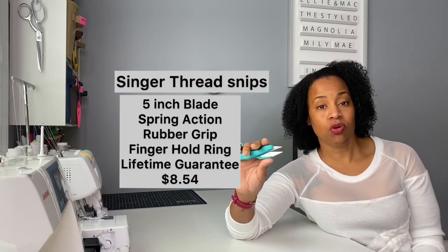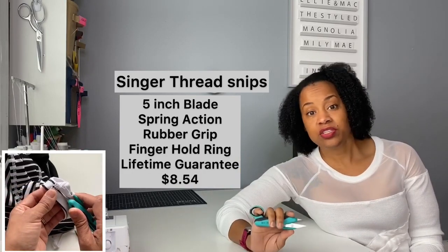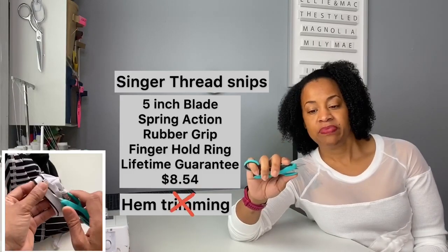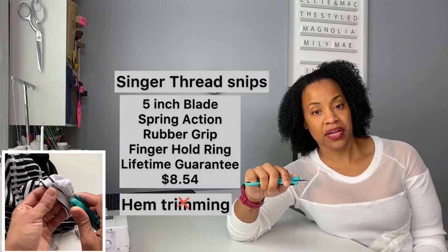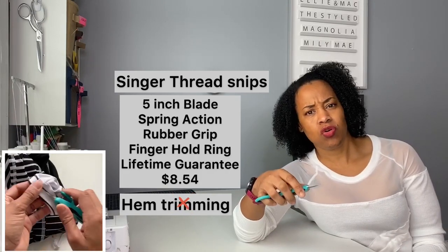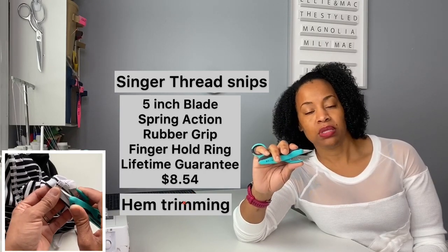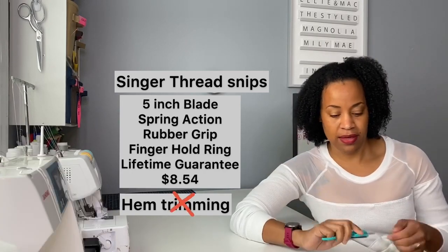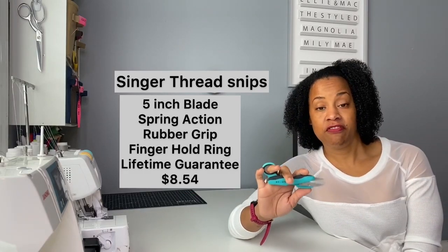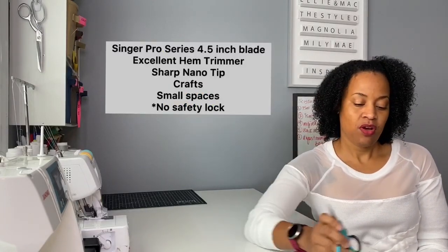For eight dollars and fifty-four cents, you cannot beat that. It's very easy to hold — the spring action means you only have to squeeze and then let go. I would not use these to trim a hem, only because they're very short and the blades are very wide and they don't glide through with the kind of control you'd need from a narrower blade to cut your hem. Overall, I love these scissors — I'm gonna give these a four out of five.